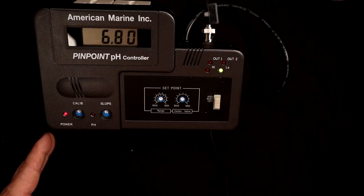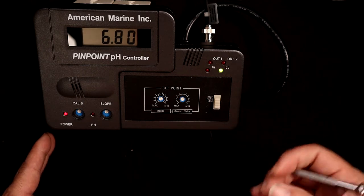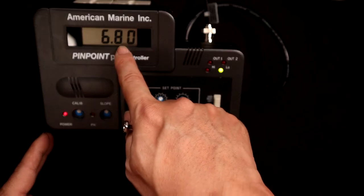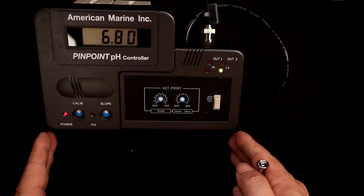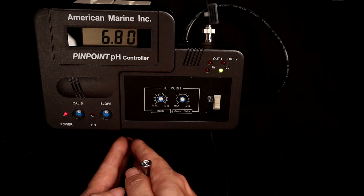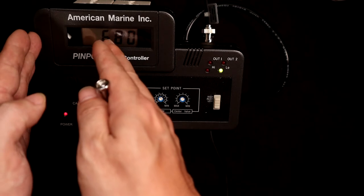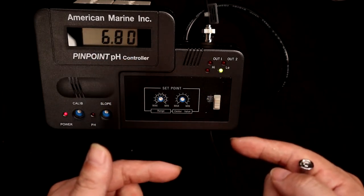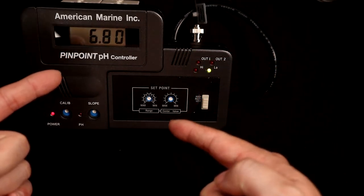For my case, I've actually toggled based on the low set point itself for a calcium reactor. When it reaches below 6.8, it will actually power off the power socket over here, and based on the range and the center set point, once it hits a pH of 6.9, it will automatically power up the socket and carry on my CO2 injection from my regulator. With that said, let's set it up on the calcium reactor and see how it goes.